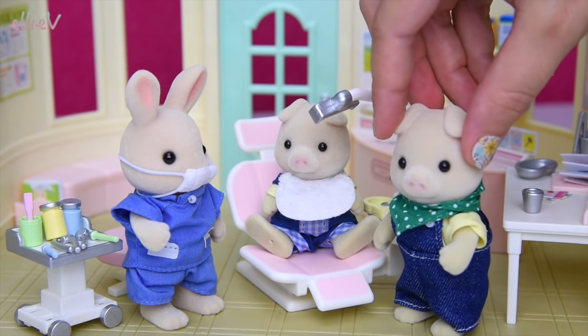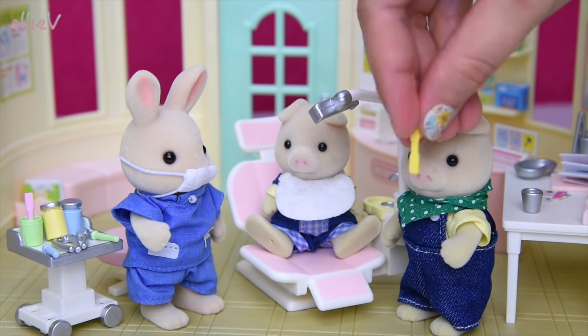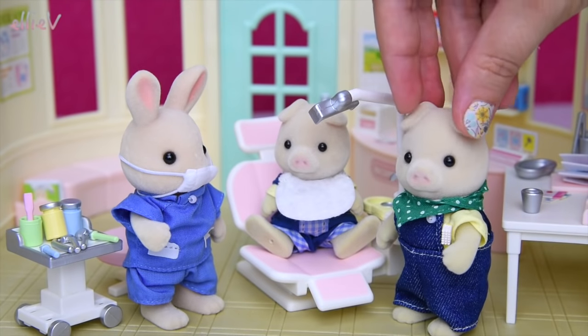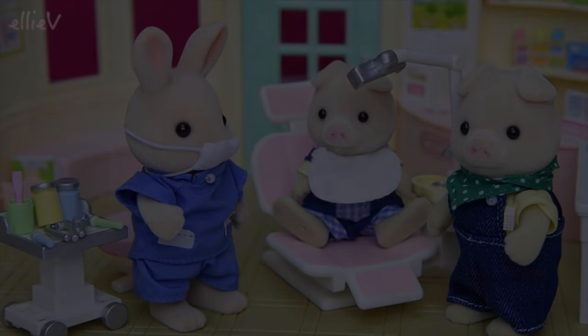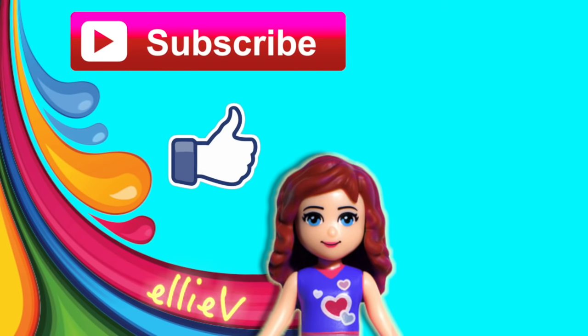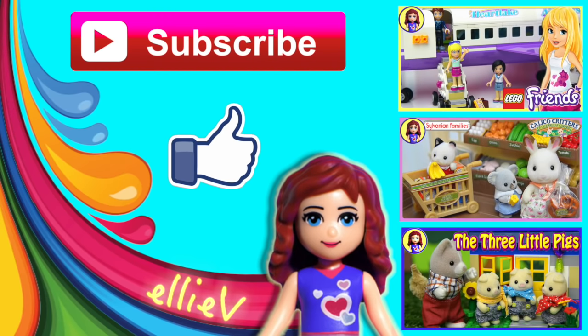Daddy Pig's coming over and he's very pleased to hear that Big Brother Pig's teeth are fine for another year. And he gets to take this souvenir toothbrush home — that's very exciting. What fun they had at the dentist today! I hope you loved visiting the Calico Critters dentist. Don't forget to subscribe and click like, check out our other silly videos, and I'll see you again really really soon.